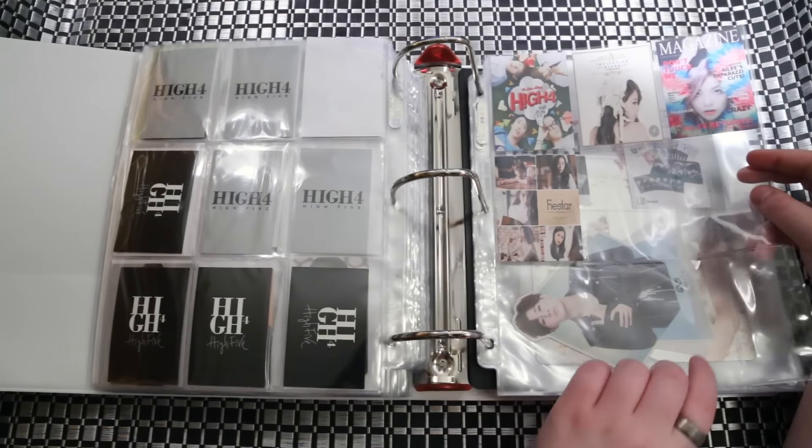These are from their 17 Carats release, so you can tell from the top. And these are just some Beast photos that I'm getting. Then back here, just some extra covers in case I decide to collect them all — like Seventeen tops, Seventeen, and AOA.